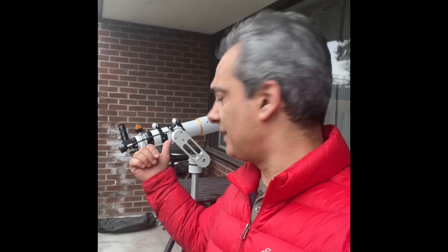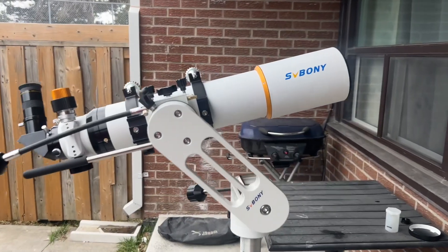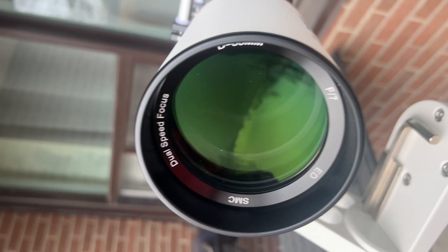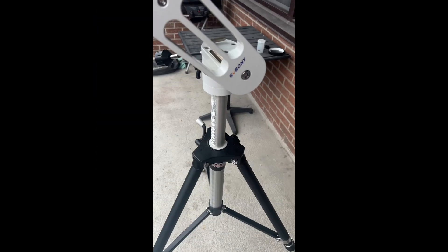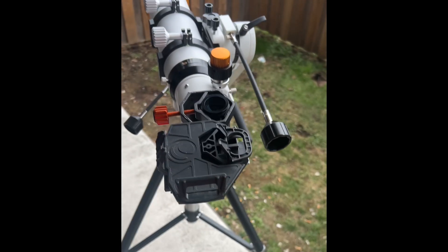Hey guys, we're back for part two. As you can see behind me, I have the SV Bony on the SV Bony mount. Let's take a quick look at it. So here we go — the SV Bony 80 millimeter. Here's the SV Bony mount, which you could also purchase, and it might be almost perfect for this size and weight telescope. The tripod's my own. I attached my smartphone camera to it.